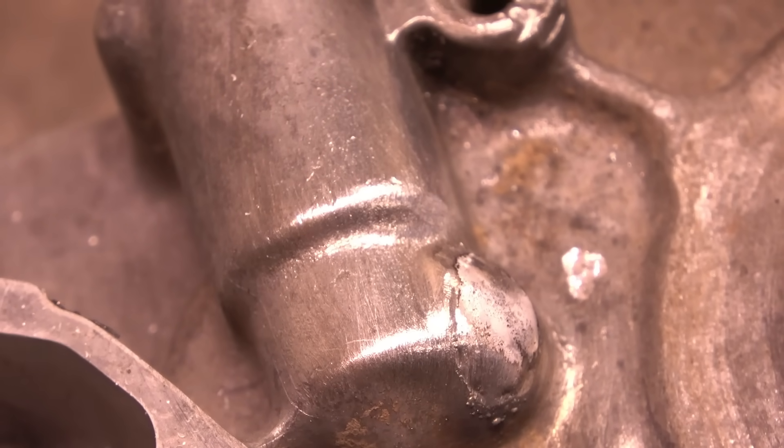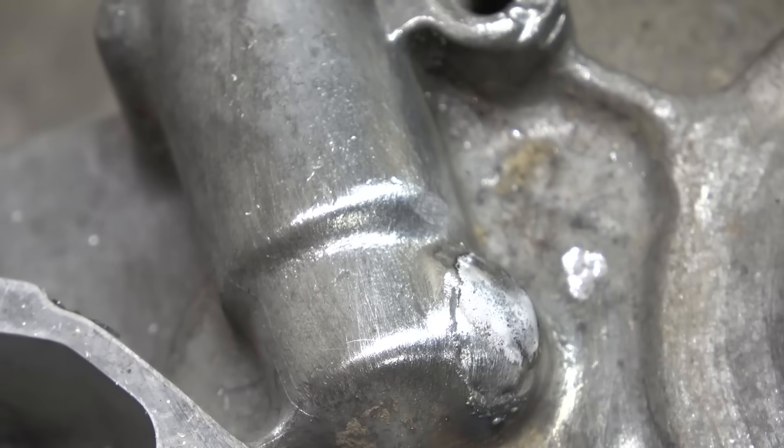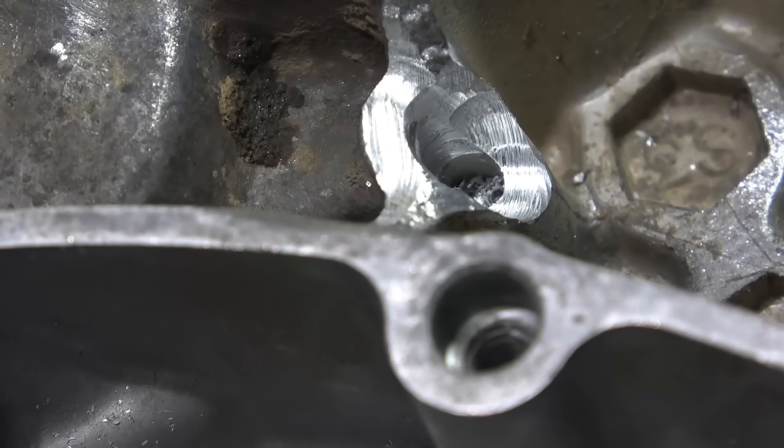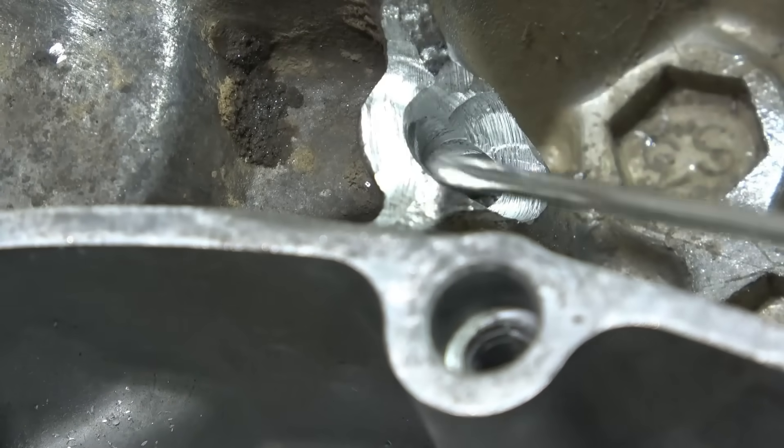For a change, it appears to be decent material. That welded very nicely indeed. Happy with that. The next job is to try and build this up. I've cut the material out so I can get down into it and build that up with weld.